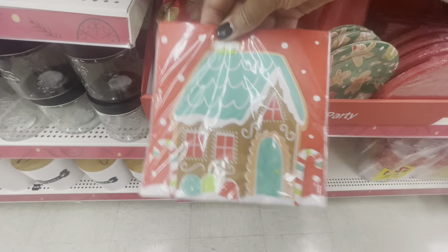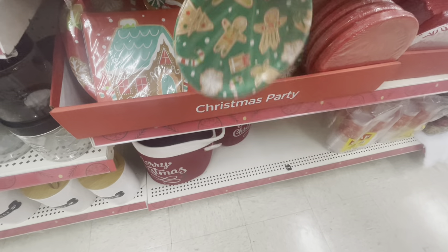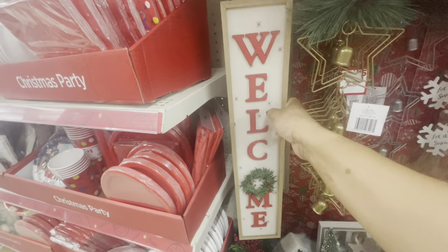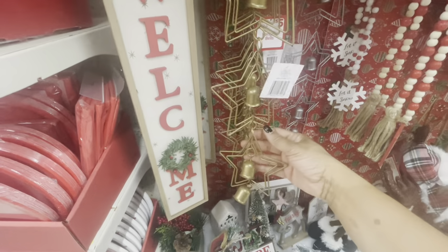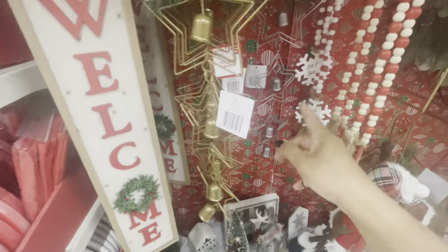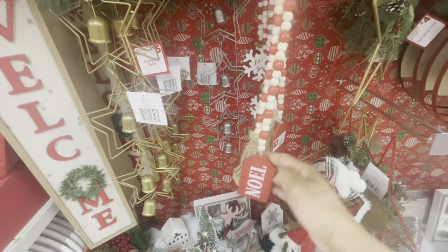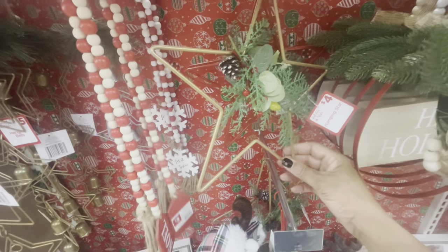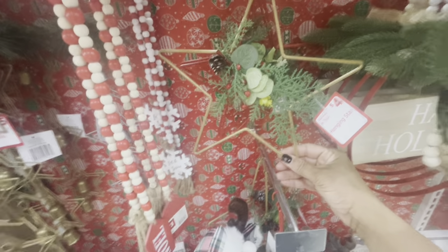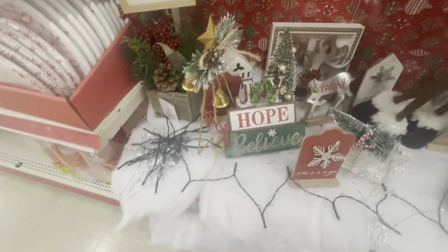They have the napkins and the little smaller plates — those are really cute. Right here they have all of their little welcome signs — these are going for five. Their hanging bells are five; they also have those in gold and silver. Here is some beaded garlands — these are three. One says Noel, here's one that says Let It Snow. Hanging stars come in silver and red or gold and red — these are four.